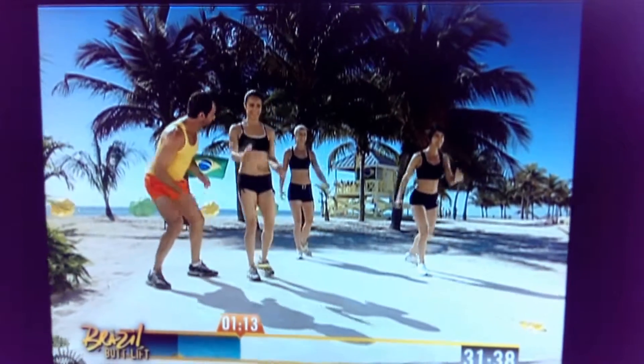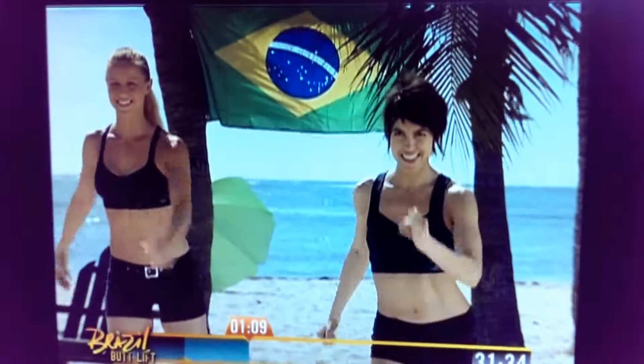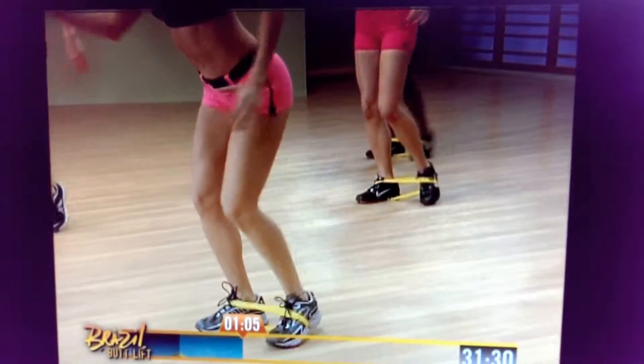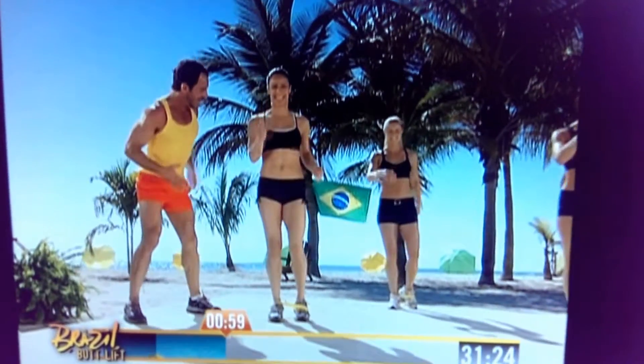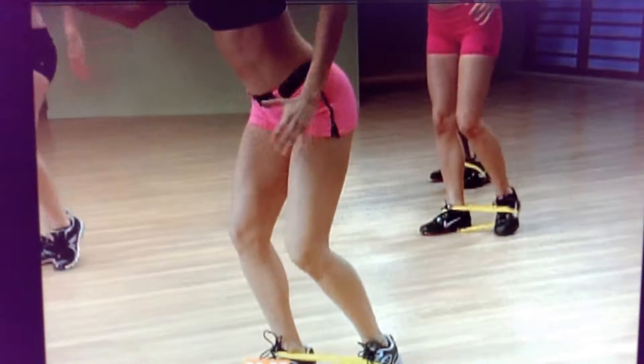And push back. Give me four short, three, two. And now a little longer — let's go all the way back, push and push, all the way back. Come on, extend the leg, all the way back. Don't settle for less — now it's time to push a little longer. Give me four, three, two, one.